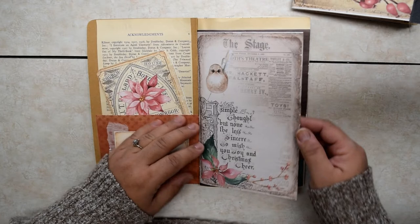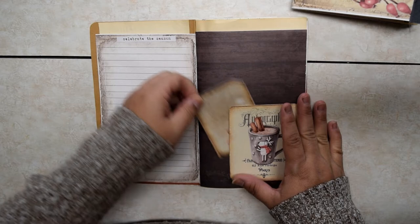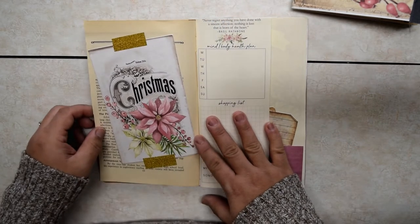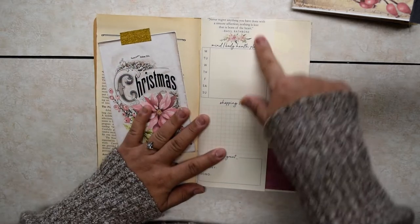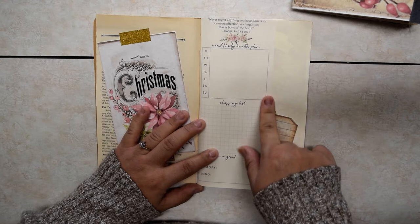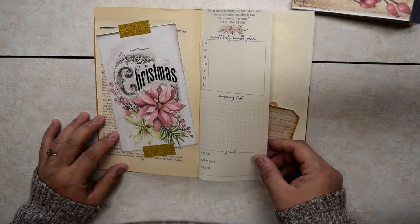Some old book that is basically very brittle and coming apart — it's really nice as a background. I added little spots to celebrate the season, so you have a spot to journal about what the season is, a little gift tag tuck spot. Junk journals have a lot of tuck spots. This is from my Silk and Sonder, some leftover pages — a little quote with a little bit of mind, body, health, and a shopping list.